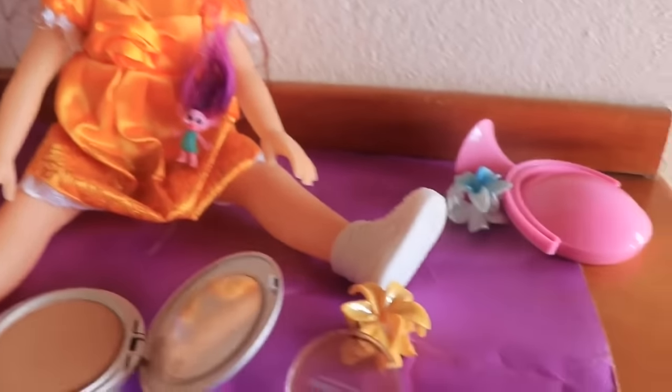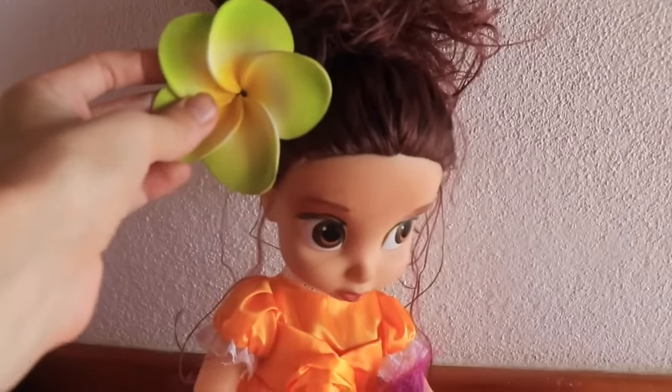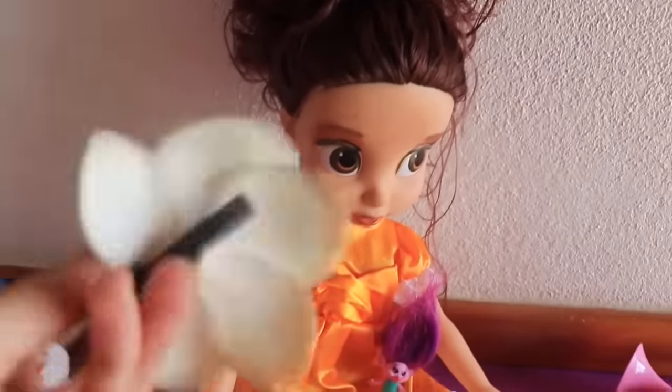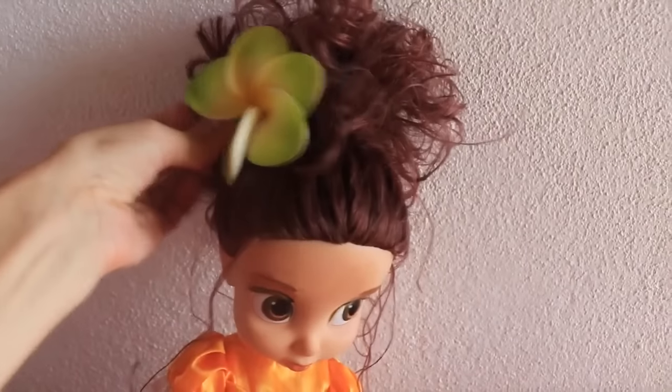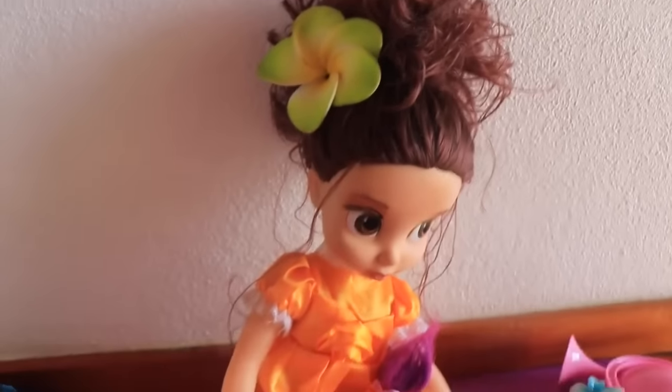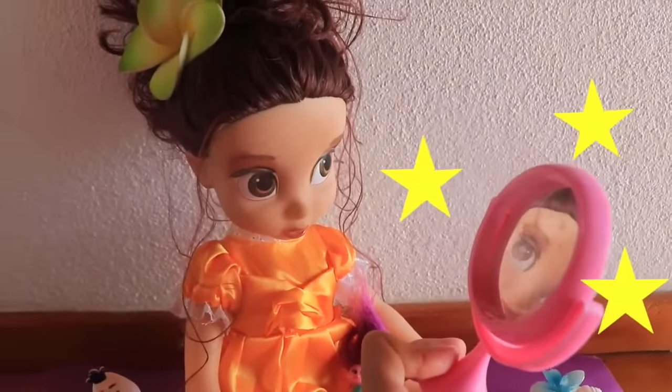Now I was thinking we have some hair accessories — these little flowers and this one. This one's really big and beautiful, so why don't we use that? It's a little clip in the back, so you just clip it on nice and easy. Voila! What do you think, Belle? Do you look beautiful or what?